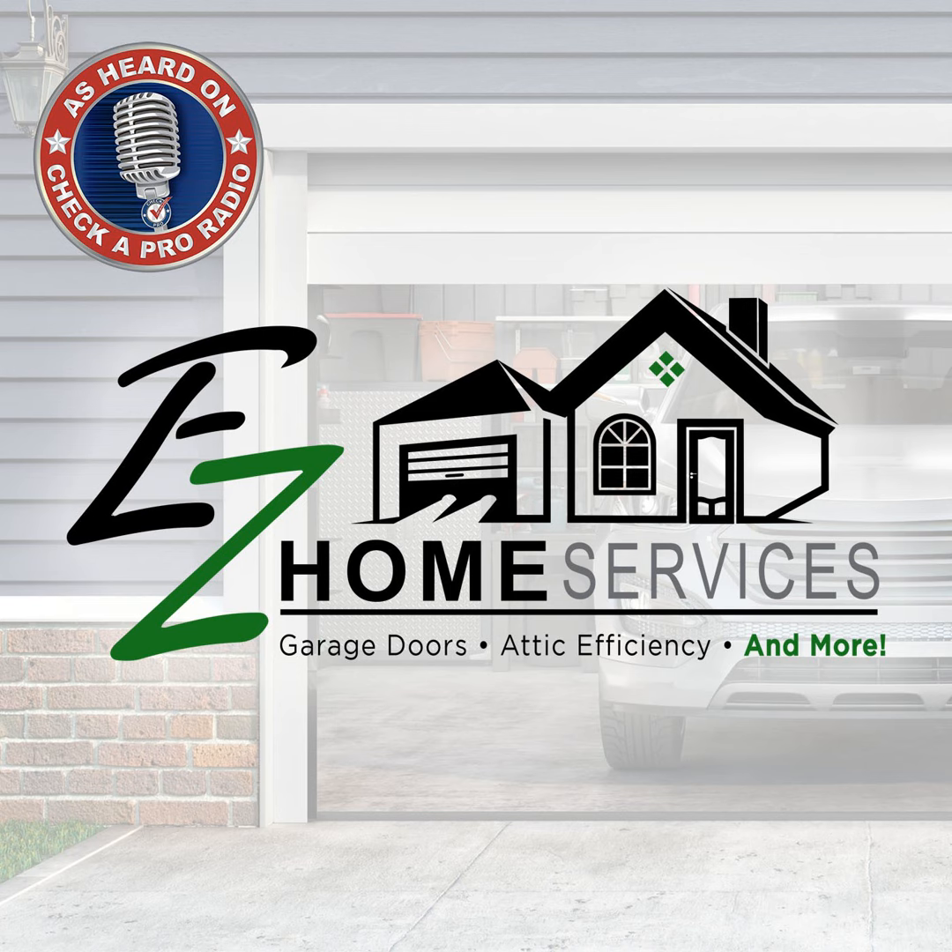Checker Pro Joe here on the Checker Pro Radio Show with a good friend of mine, a pre-qualified home service professional from Checker Pro. It's Adam Greer from Easy Lift Garage Doors and more. Adam, how are you?